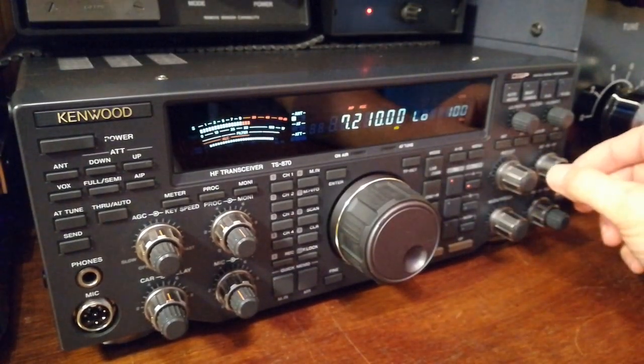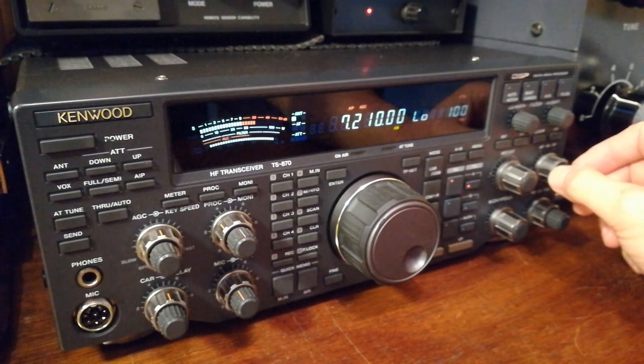Doing a little bit more with the 870 this time, connecting up the pan adapter or band scope — spectrum scope, whatever you want to call it — via HDSDR.